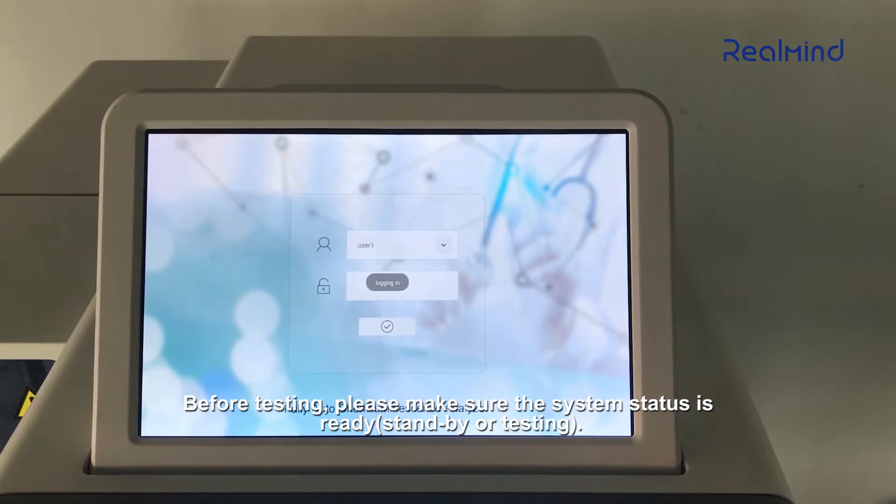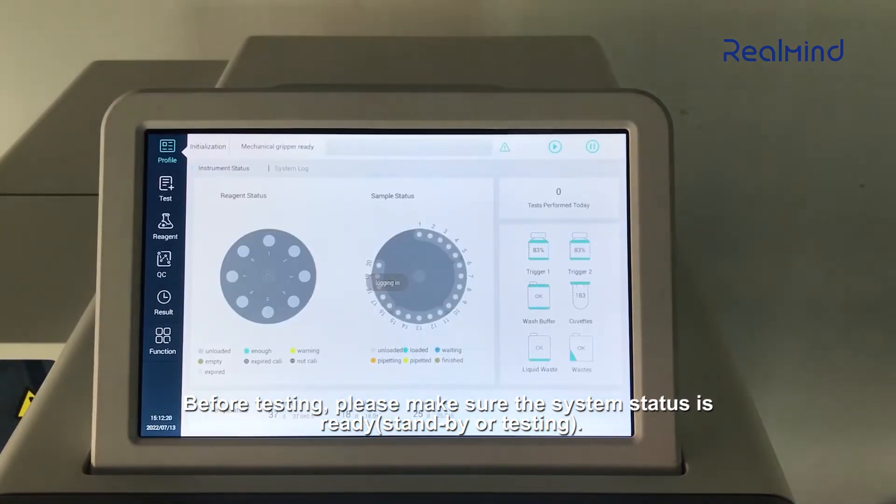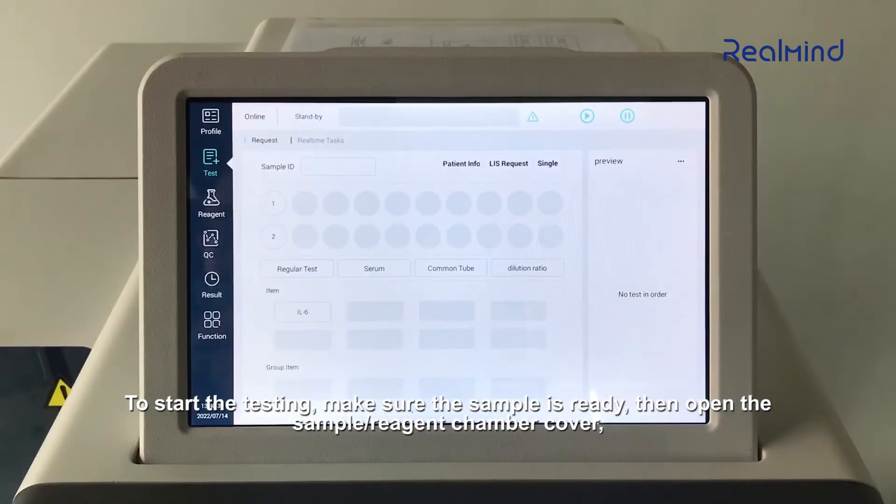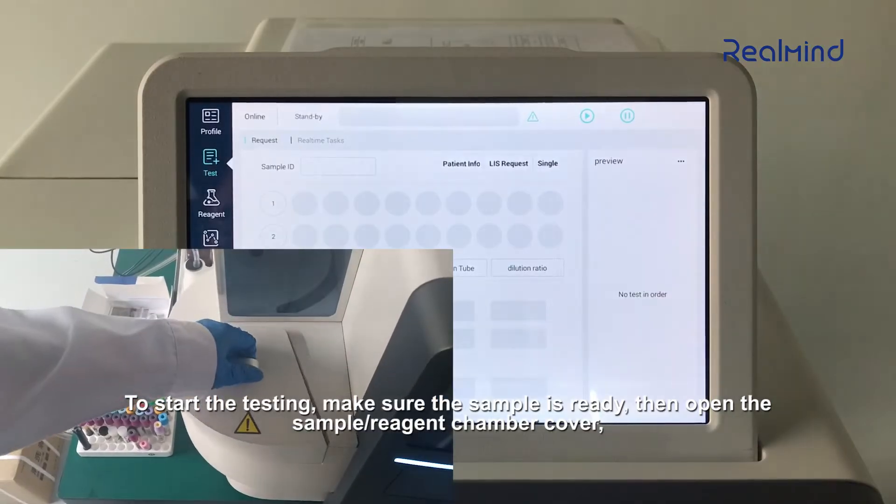Before testing, please make sure the system status is ready — standby or testing. To start the testing, make sure the sample is ready. Then open the sample reagent chamber cover.